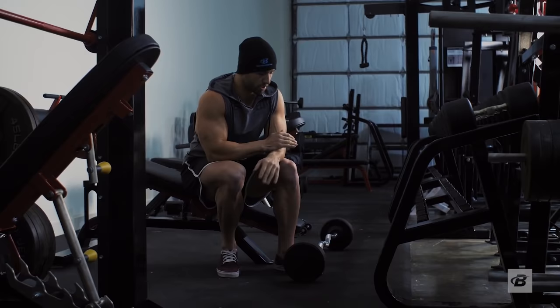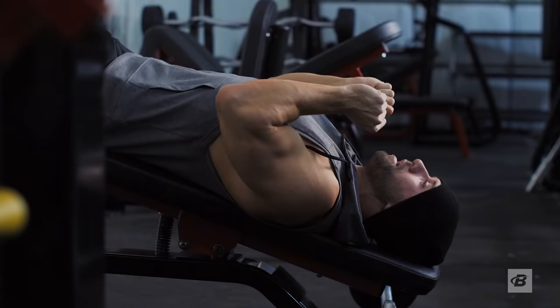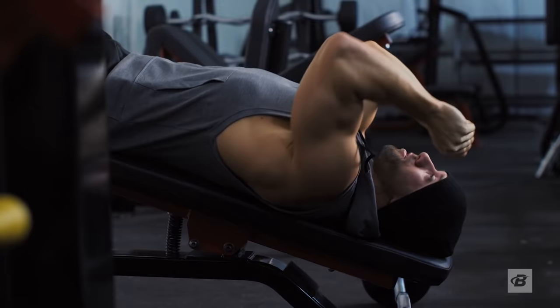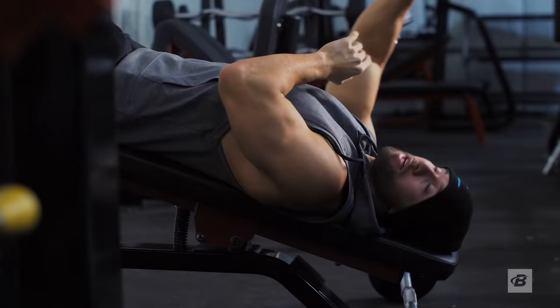Getting going on the decline bench skull crushers. Big mistakes people make: one, too much weight; two, too much movement in the upper arm. If they're doing a skull crusher, they're pulling it down and doing something like this to try to get it up — that's engaging some of your lats just a little bit more. Try lightening it up. Elbows stationary the entire time is what's going to give you the most tension on your triceps.